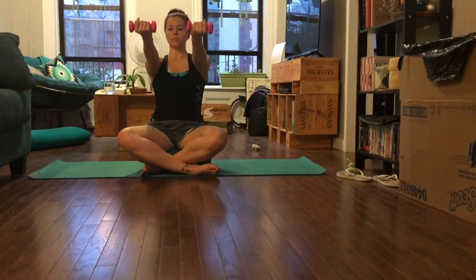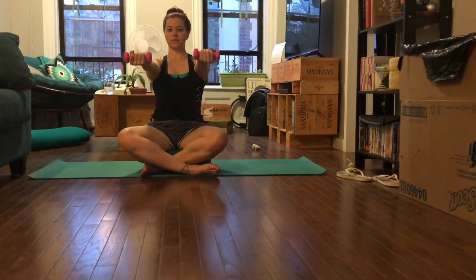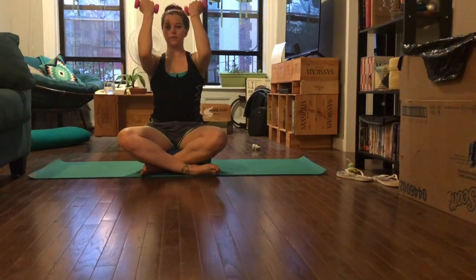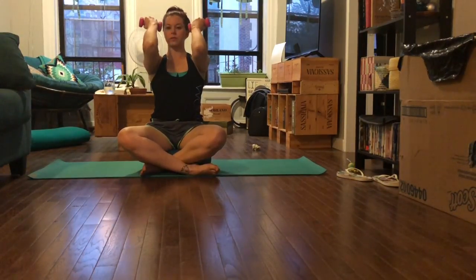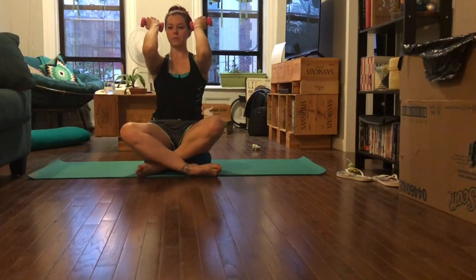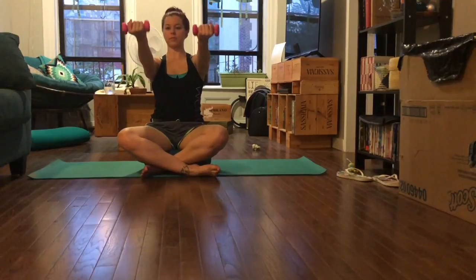After your eighth rep, we're going to keep the arms extended and do bicep curls with the palms facing you. Keep the arms as though you're on a glass table — fully extending and then fully bending, keeping the elbows lifted, bringing the weights toward your temples. We're going to do eight reps here.